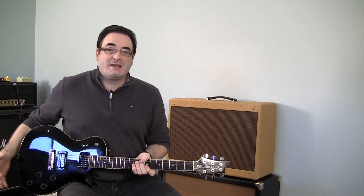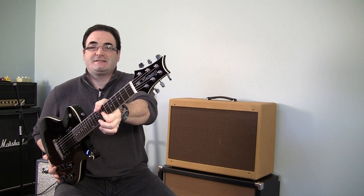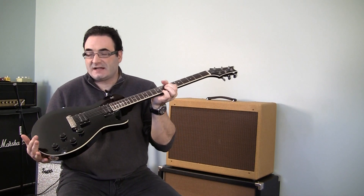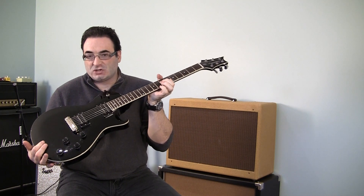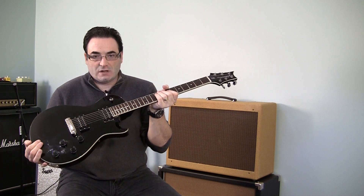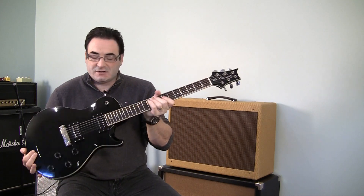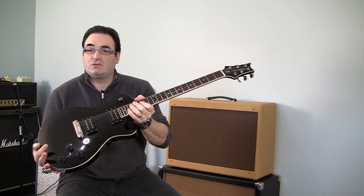Today we're looking at another great guitar — this time it's a PRS Marc Tremonti model SE. This guitar has a lot to offer, a lot of great features, not at a huge price, very reliable. For any of you considering buying this guitar I'm gonna give you the lowdown, so stay tuned.